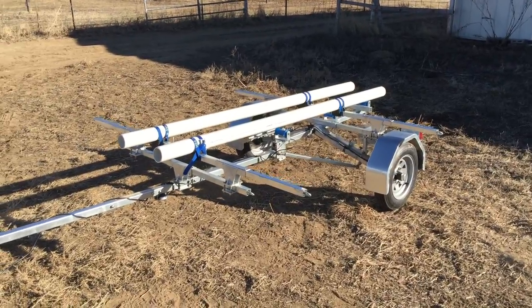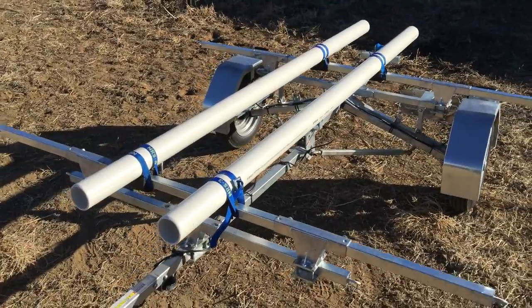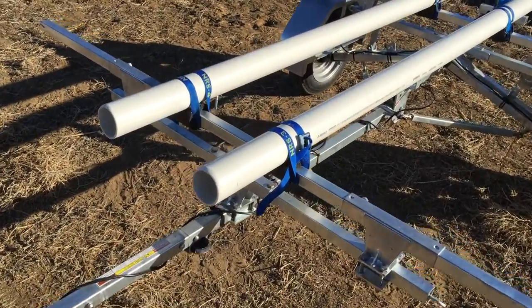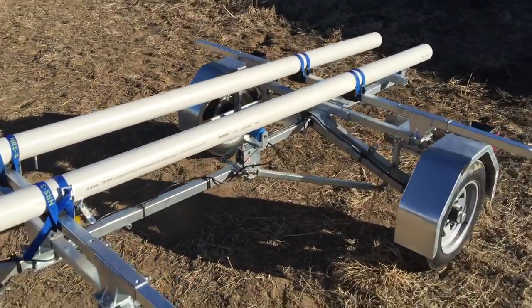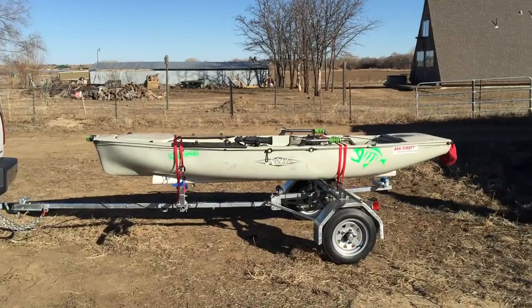The 3-inch PVC cradles are Schedule 40, and you can cut them to length approximately 7 to 9 feet, depending on the size of your boat. They work great with the Hobie Pro Angler.